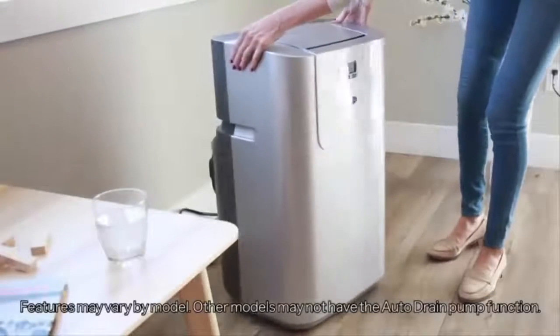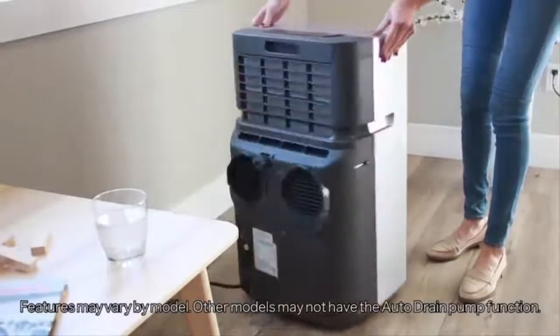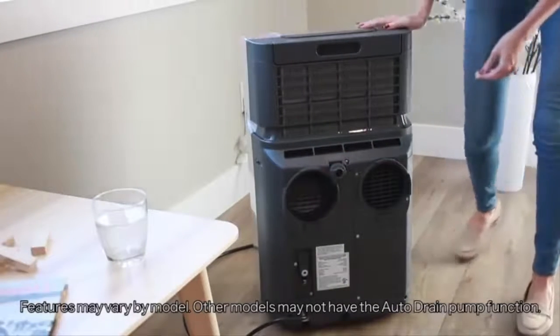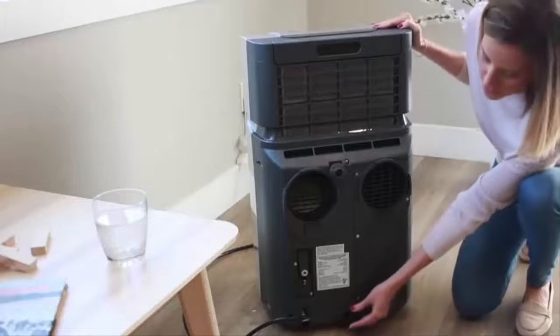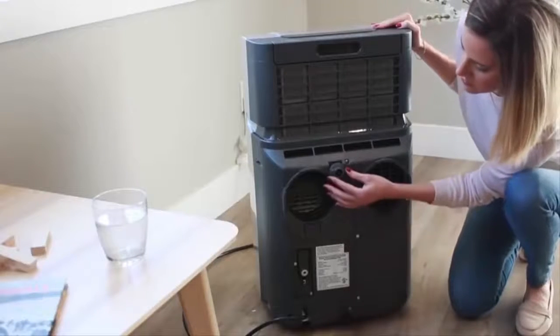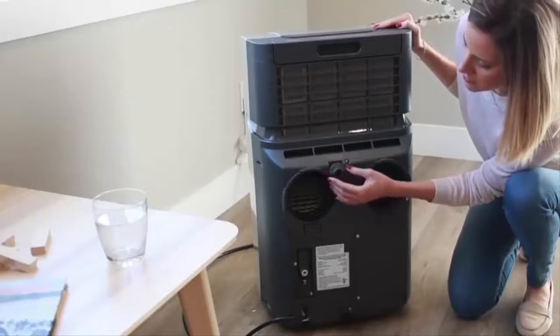The patented self-evaporating function of this PAC fully exhausts all condensation automatically in most environments. In high humidity or low temperature environments, the PAC may need to be drained. This unit comes with a lower and upper drain port and auto drain pump.